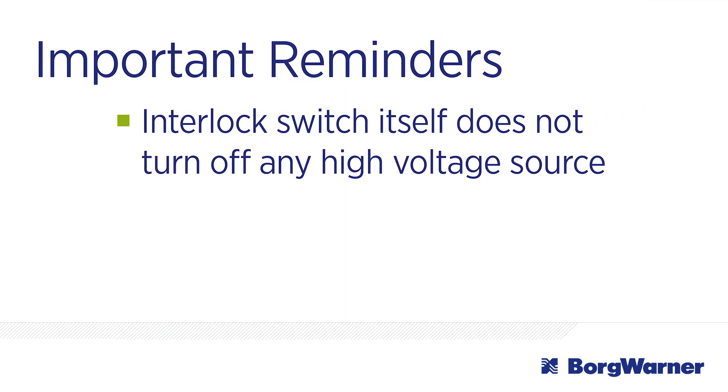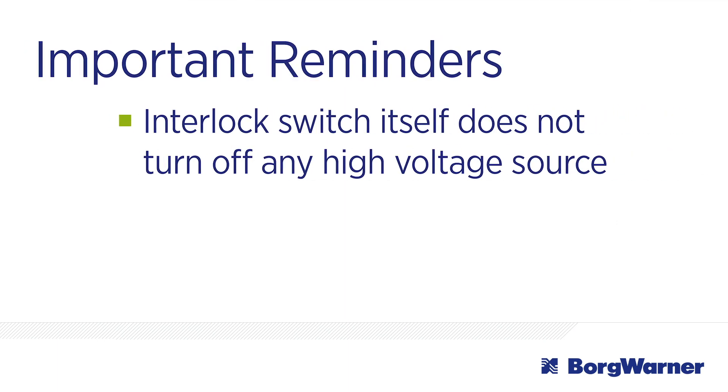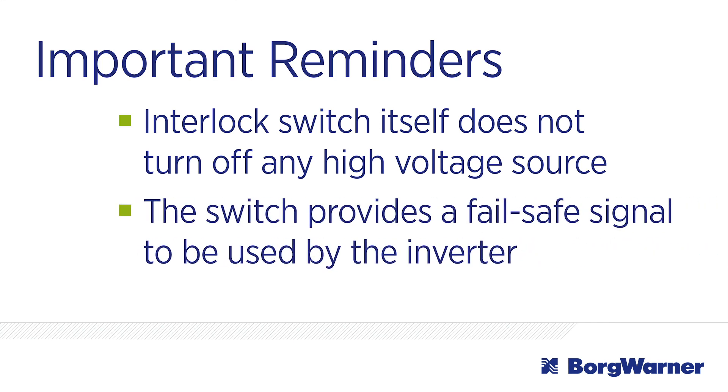It's important to note that the interlock switch itself does not turn off any high voltage source. It simply provides a fail-safe signal to be used by the inverter.